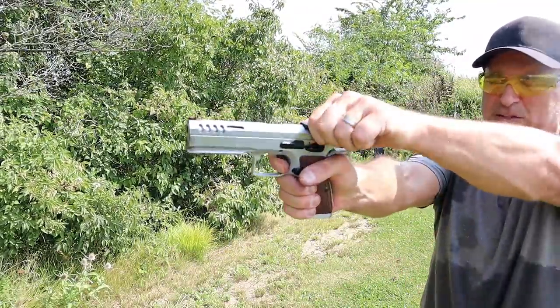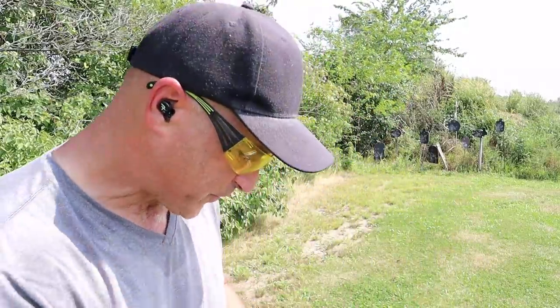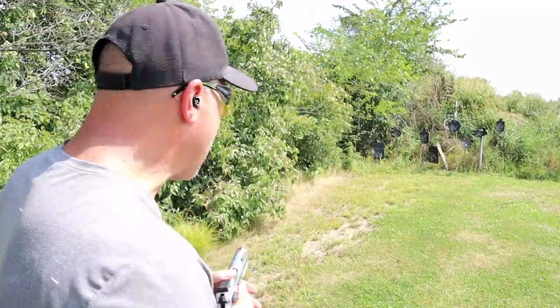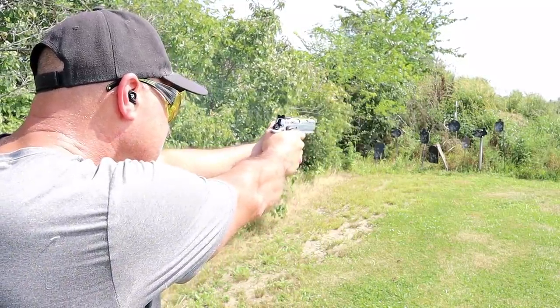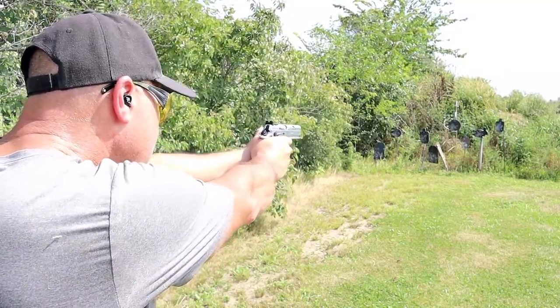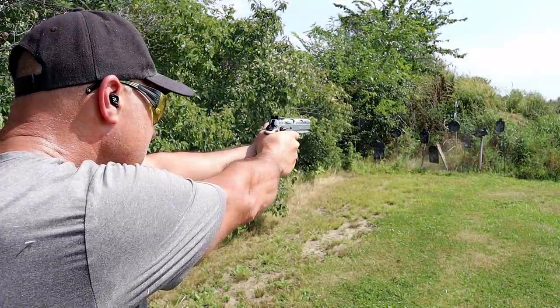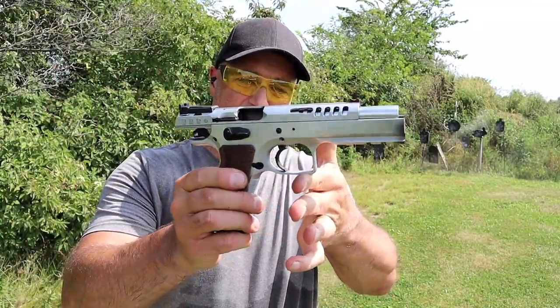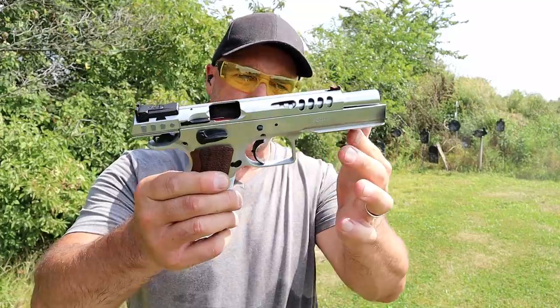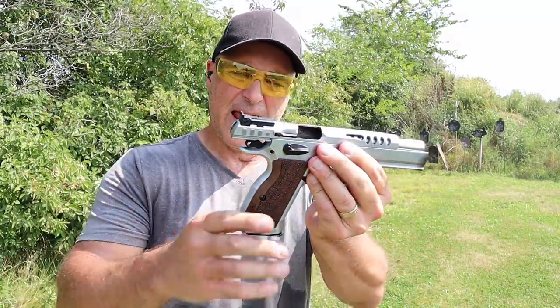The single-action trigger pull is measuring right at 4 pounds with a nice reset. I often say this gun shoots itself, and it really does. At 52 ounces loaded with 18 rounds, let's go ahead and take a few shots. This thing is one sweetheart of a handgun. I love it — squared-off trigger guard, it does have a rail, and I already mentioned the bull barrel. It is such a fine shooting handgun.